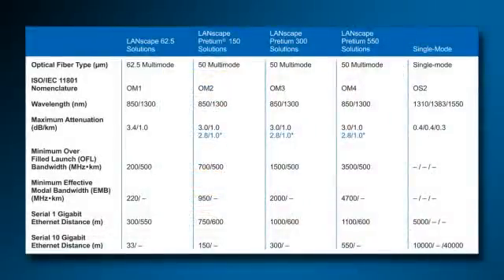Each fiber type is unique in its capacity to carry information, also known as bandwidth. Of importance is the distance that each given fiber type can carry the information. Looking at the chart, one can see that fiber performance increases from left to right. 62.5 micron or OM1 fiber can carry serial 1 gigabit ethernet for 300 meters at 850 nanometer wavelength and 550 meters at the 1300 nanometer wavelength.